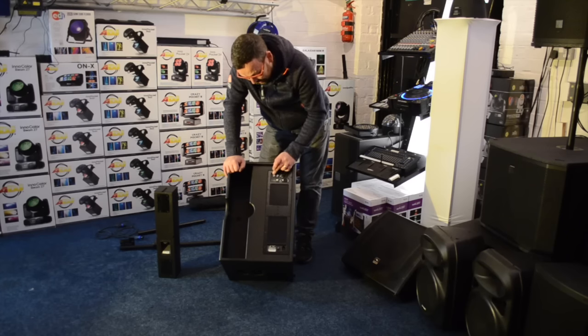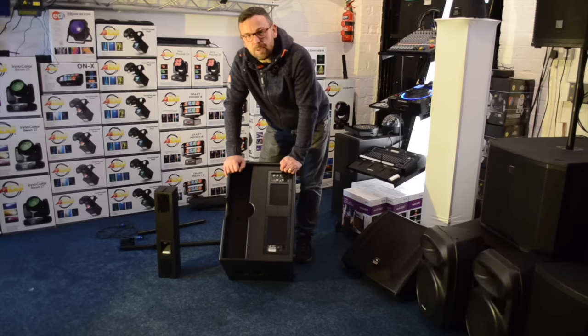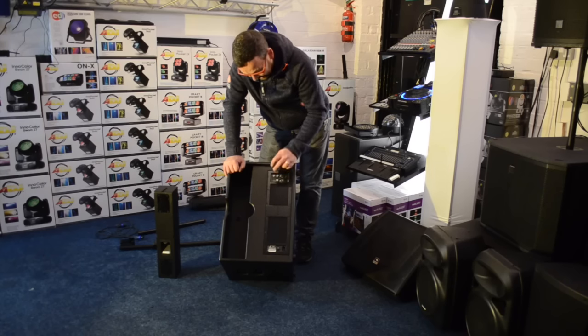We can adjust the sub level and we can adjust the level of the top. So if it's a bit boomy at smaller events, we're going to be able to trim it back and turn the top up. I never realised it did that — that's really cool. I like the fact we can adjust the volume across the system.